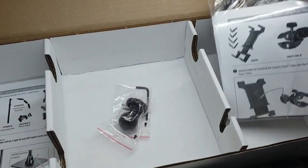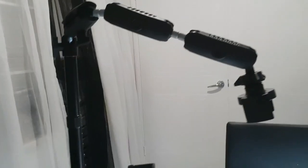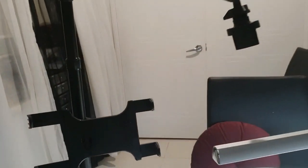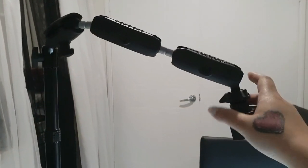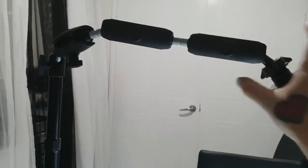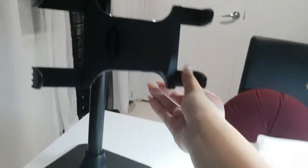So I'm gonna put this together and I'll show you. So this is the mount. Didn't expect it to be quite so big — I don't know what I was expecting — but it feels really good quality, not flimsy, feels really sturdy and it was really easy to put together.